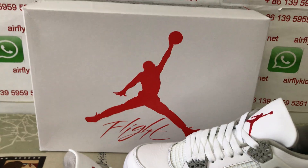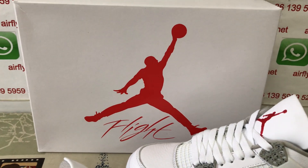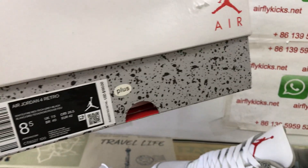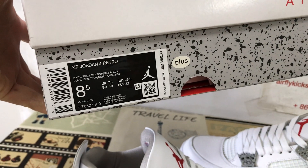The shoe comes in a white box featuring the Jumpman and Flight logo, along with the box label.